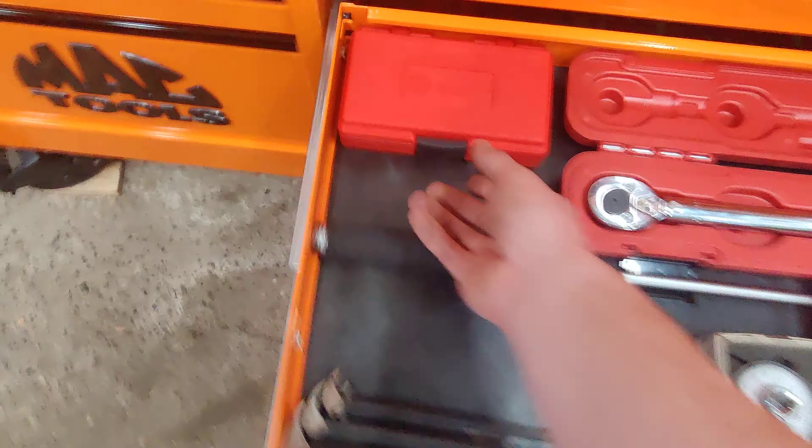This side — punches and files. These are all Mac, these are Mayhew — these are the center punches. Proto punch holder. Mix of Nicholson and Mac files. This is a Mueller Kuppe — I don't know how to pronounce German — brake caliper file for cleaning out where the slide's gotta go. That's been pretty invaluable.